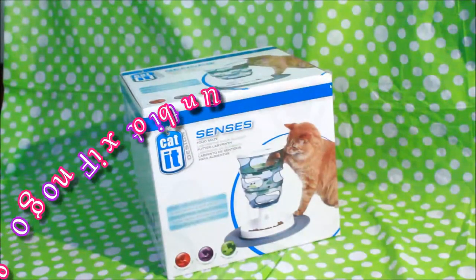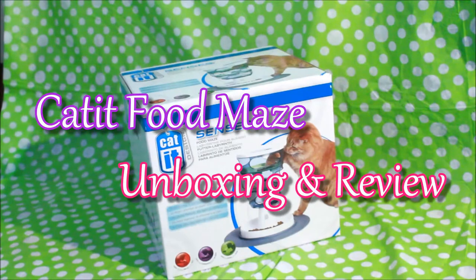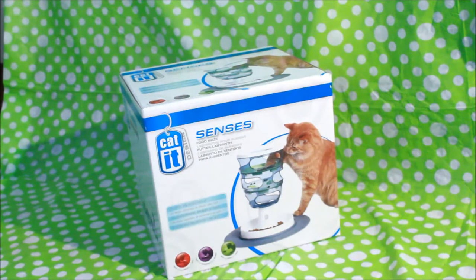Hey guys! So this is take two of the Cat It Senses Food Maze unboxing because I accidentally deleted it. When we originally filmed the unboxing, like a month ago, when we did the haul that this came out of, we did the unboxing straight after and when I took the files off the camera I must have deleted this with it by accident. So we're going to pretend that this is like our first impression unboxing bit.